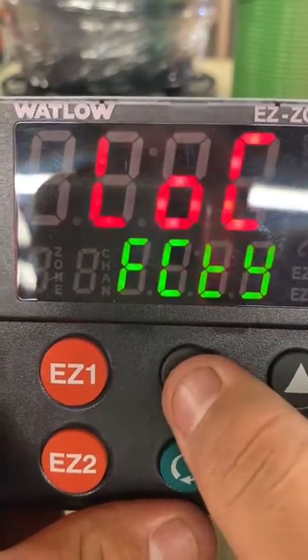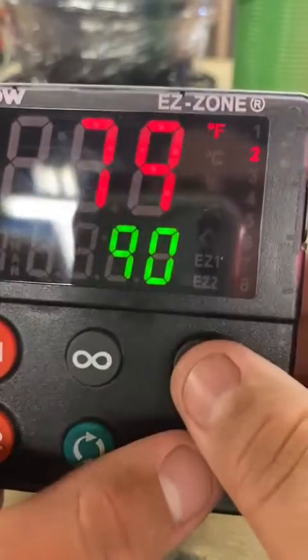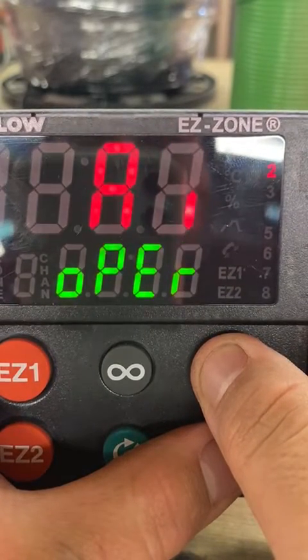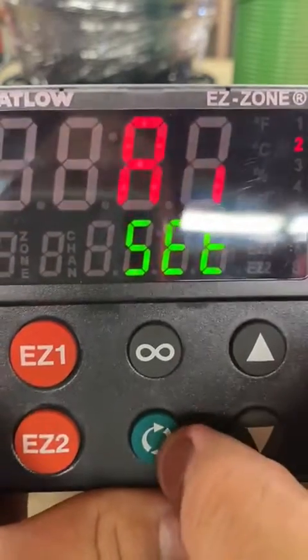Go back with the infinity key, and then from here press the up and down key at the same time. Keep holding it until it says 'set' on the bottom. Now press the infinity key.